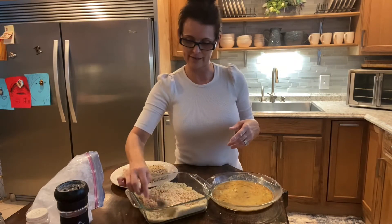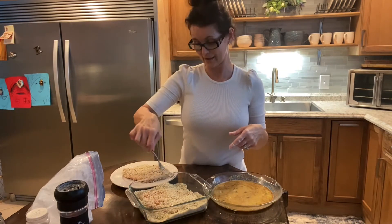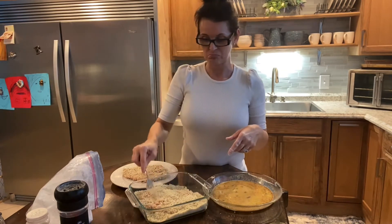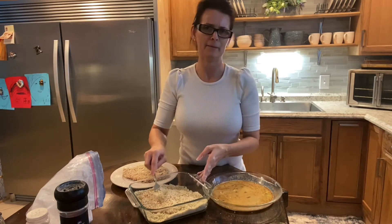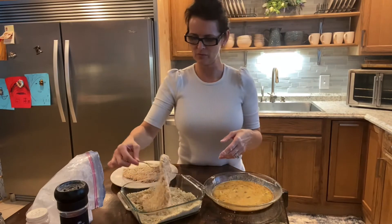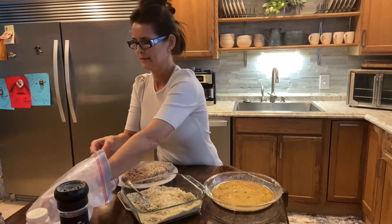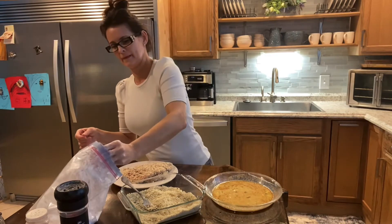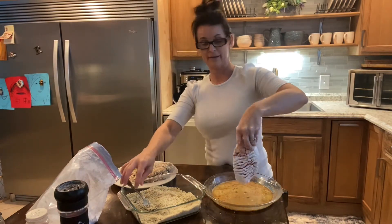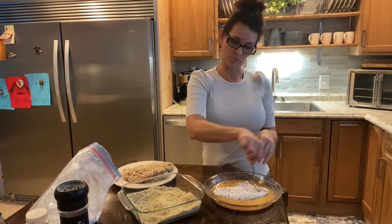I didn't always make this. I'm originally from Canada, so not too much of this is up north. When I moved here to Florida, this is when I started making this — and I love it, I absolutely adore it. It's a little time consuming, so I'm just going to go ahead and fast forward you guys so you can just watch and not get bored.